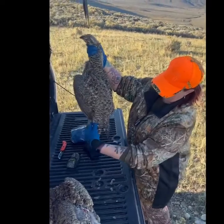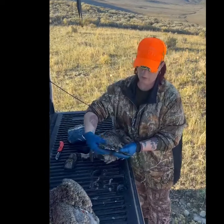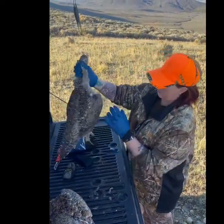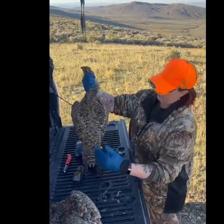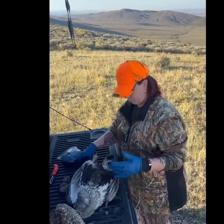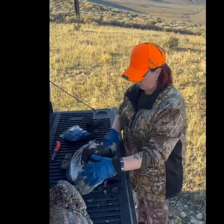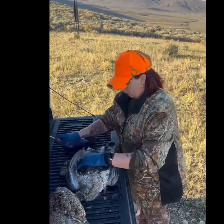This is a sage-grouse — a beautiful bird. This is a juvenile; you can tell because the center feathers aren't as long as the other feathers. These are beautiful birds and they blend really well. Since this is a juvenile, it doesn't have a lot of leg meat, so the only thing I'm going to keep on this is the breast meat and a couple of the organs.